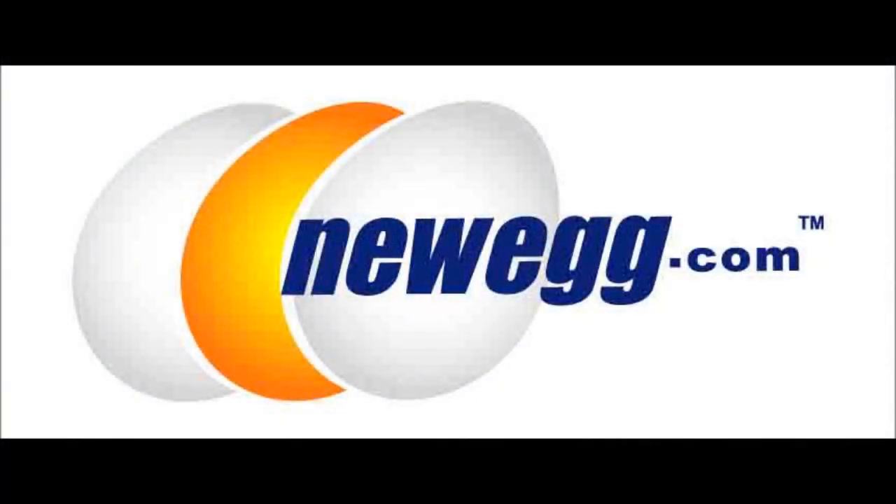Let's get started. All the parts and components that will be built into this computer are from Newegg.com, and the pricing list is as of July 27th, 2011.